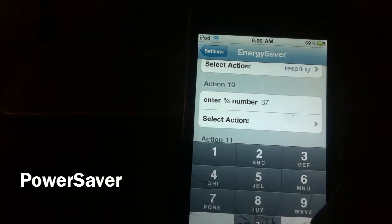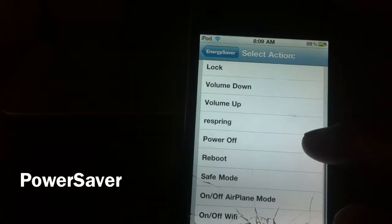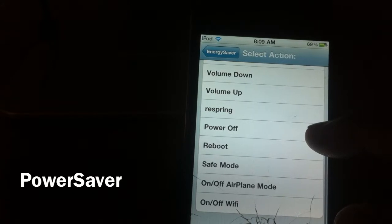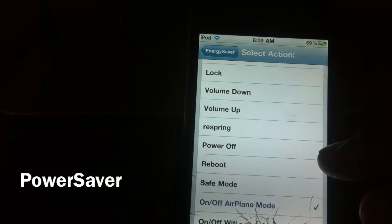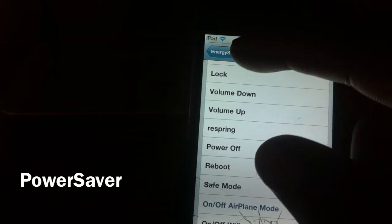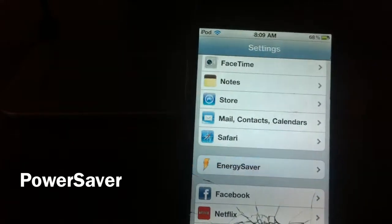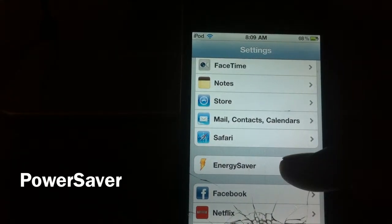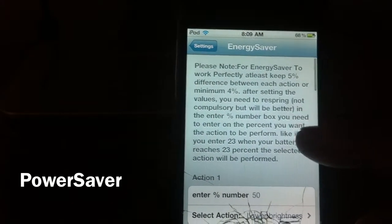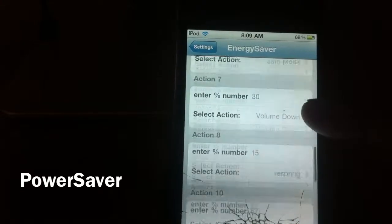Going back in, let's set another one — at 67% I'll set it to turn airplane mode on. So exit out, and now when I hit 67% airplane mode should come on. Let's wait and set up some other ones.